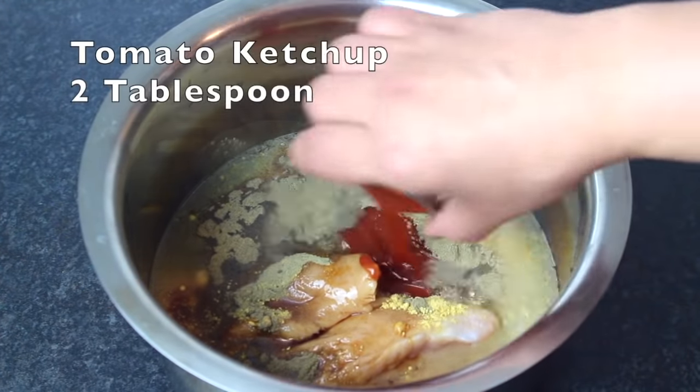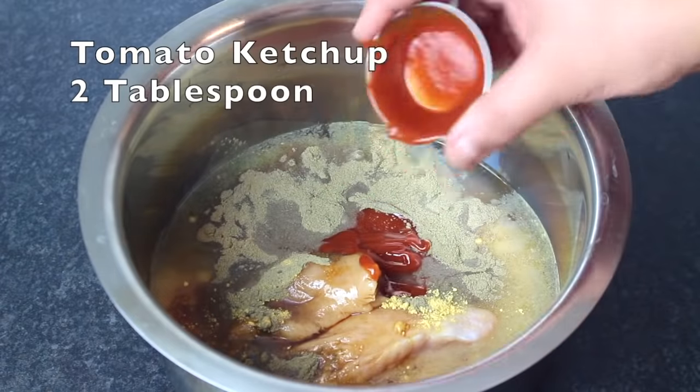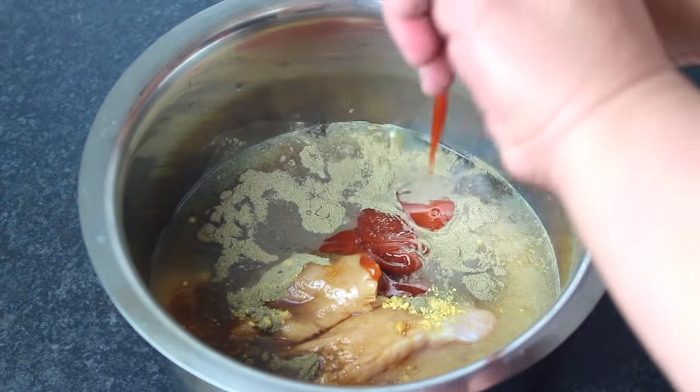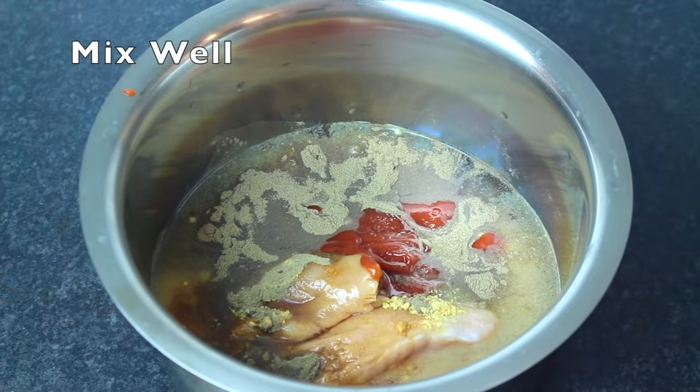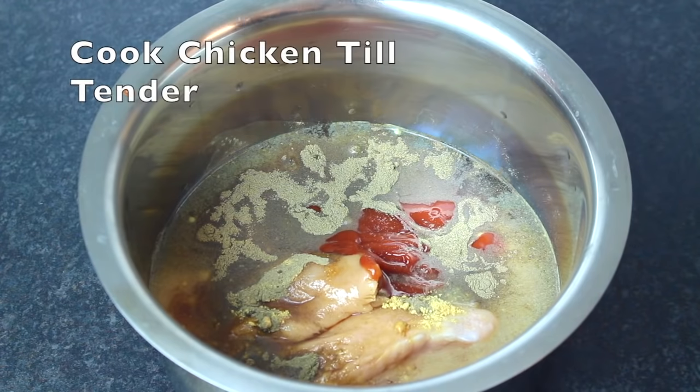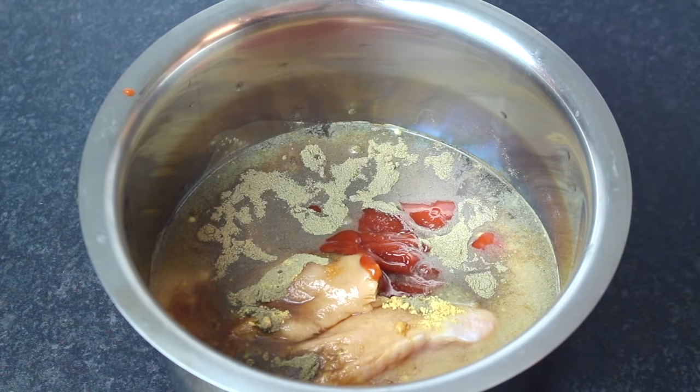After that, we will add 2 tablespoons of tomato ketchup — the kind we serve with chips and burgers. Add all the ingredients and mix it well. I will cook it until the water is completely dry and the chicken is tender, and then we will show you the next step.